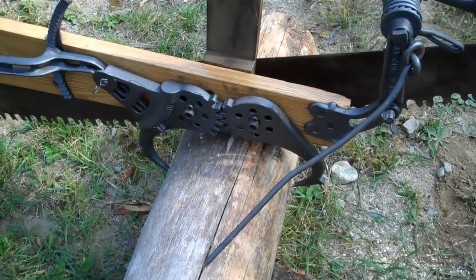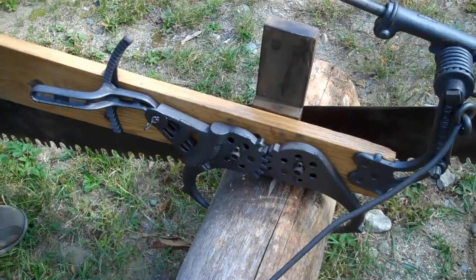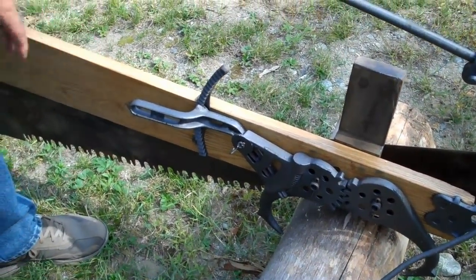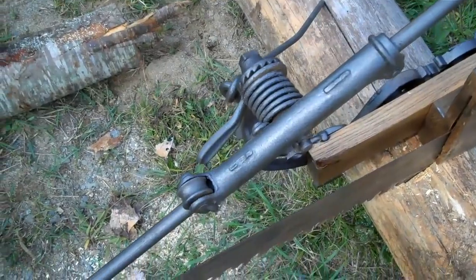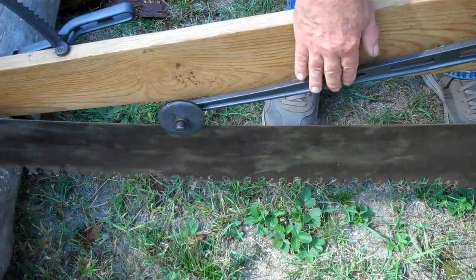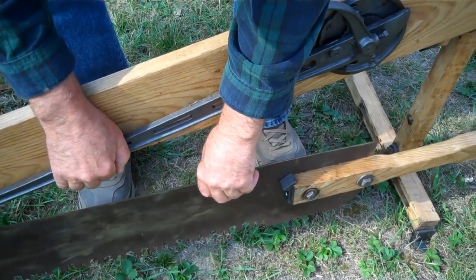Looks like there are some dogs that actually grip onto the log. Yeah, there's a set of dogs that hang onto the log. This is a helical spring tensioner that's pushing down on the saw into the wood. There's a spring-loaded tensioner on the back that guides the blade and also pushes down on the blade.